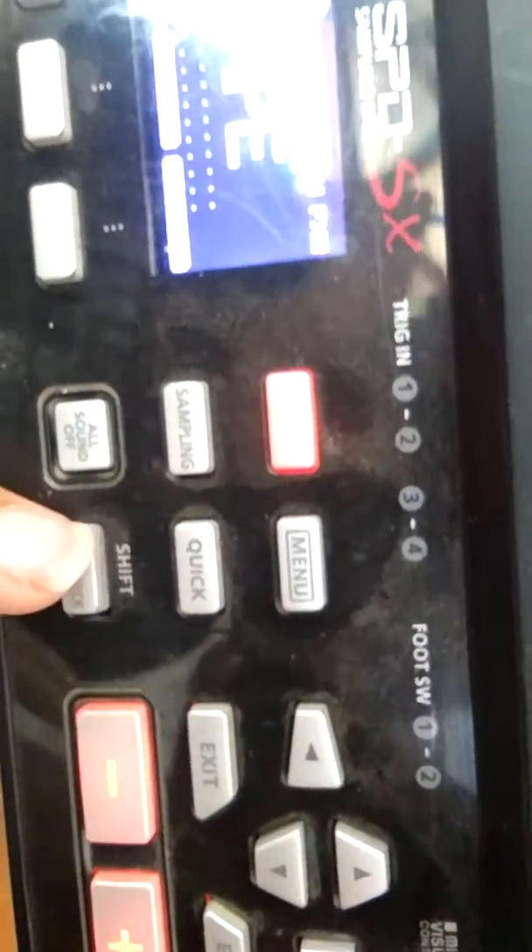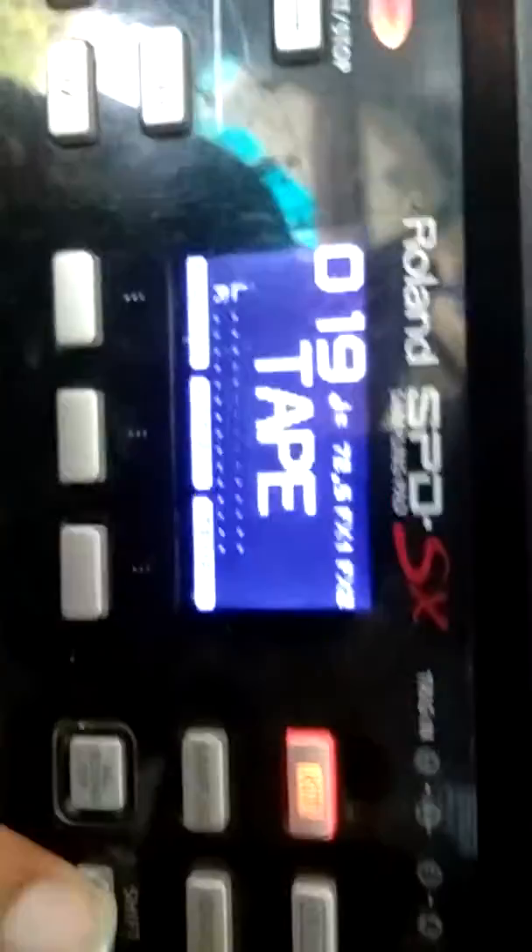There are plus and minus buttons for changing patches. This is the shift button — you can check the pad by using the shift button through headphones only.